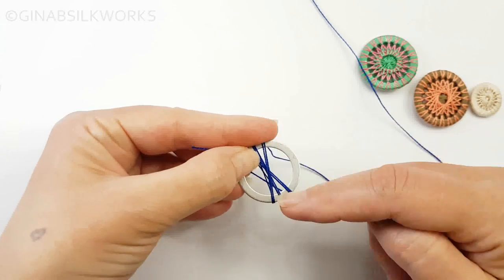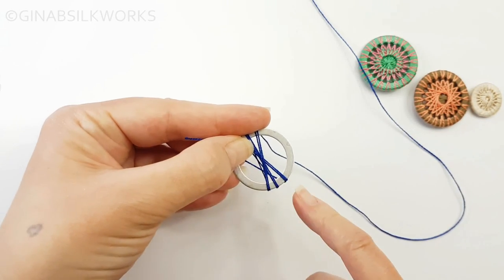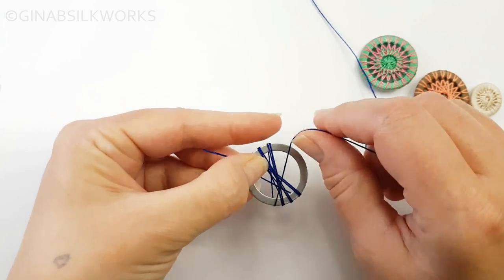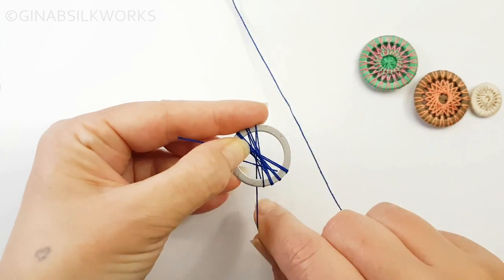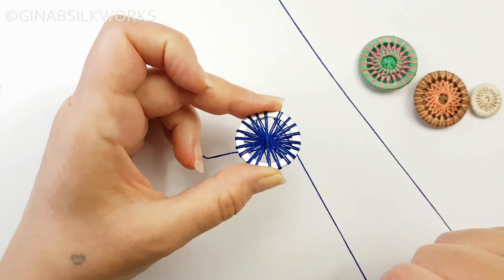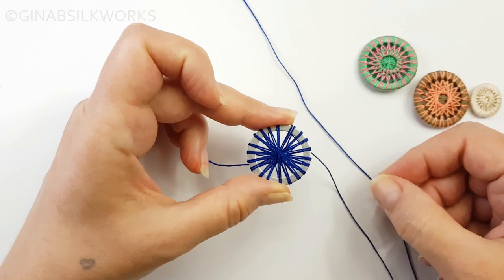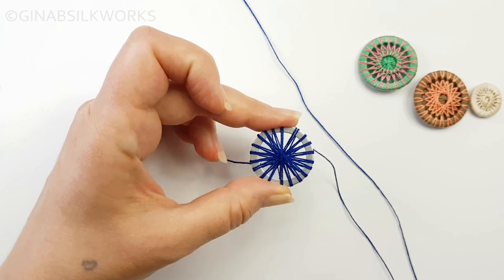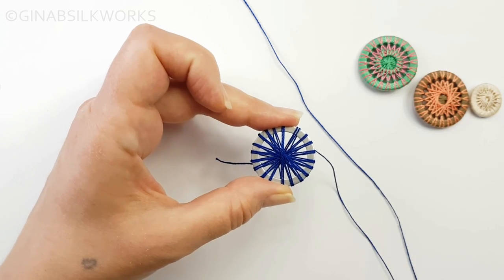A wrap goes across the face of the button, a spoke from the center out. So I'm going to go ahead and do that now. There are my 10 wraps for 20 spokes. You can see I've got a few gaps that are slightly uneven but that's okay — nothing to worry about.